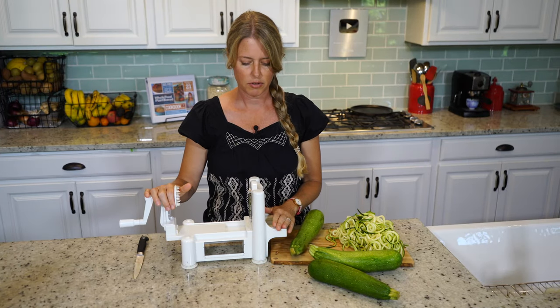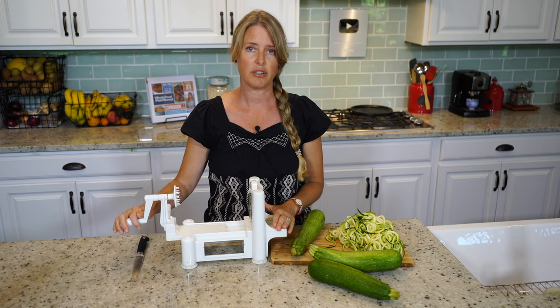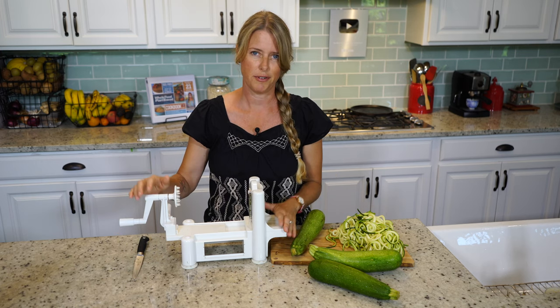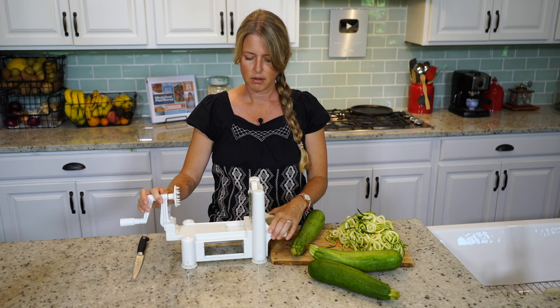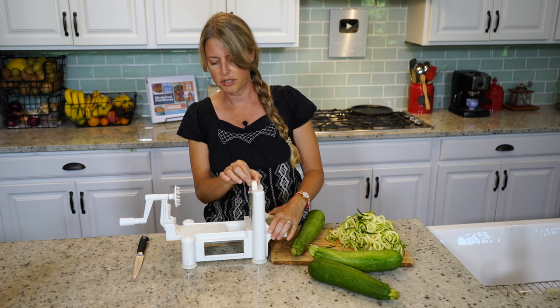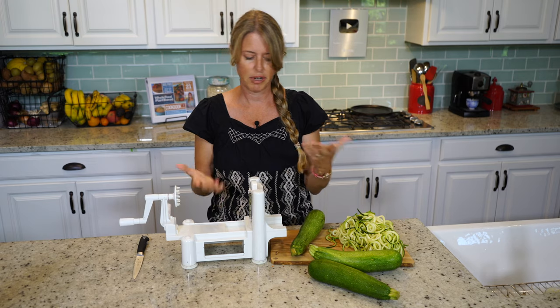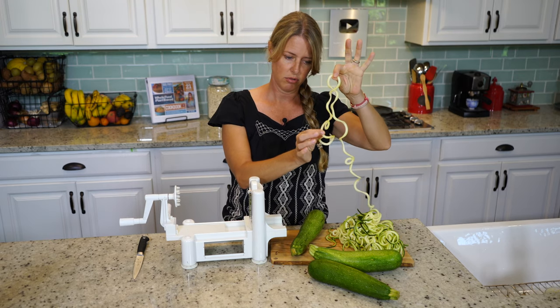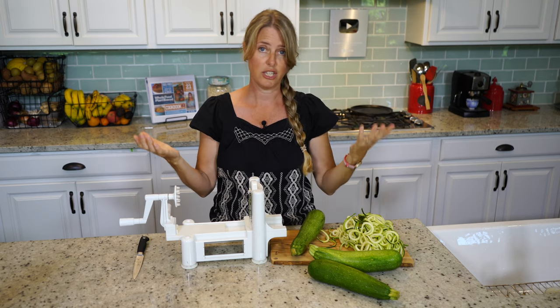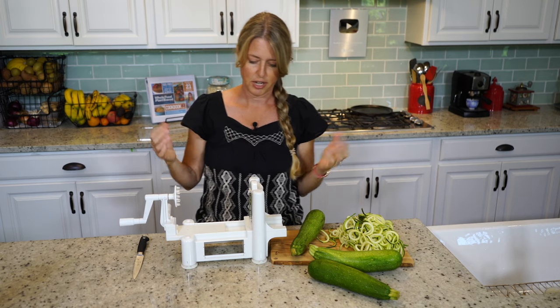This is just a really simple spiralizer that I bought at Target a few years ago. It works pretty decent. These spiralizers have different attachments on them, so you'll have to find one that you like. Our intent is to make zoodles, which are just spaghetti-shaped, noodle-shaped.